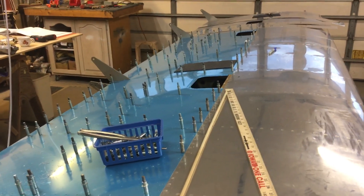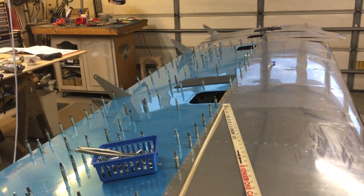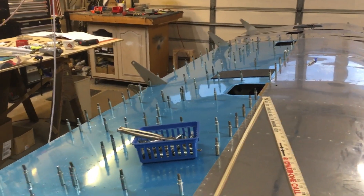Good morning guys, welcome to the shop. This should be a pretty quick one, just sort of a status update on where I'm at on the project. This is the RV10 left wing — I'm drilling the outboard skin.